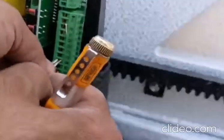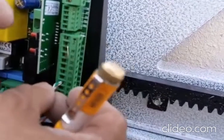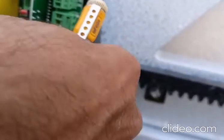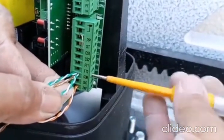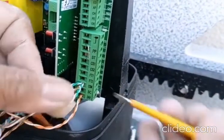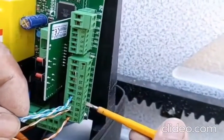So these two are going in the common. We have an EP switch which is a push button — one wire will also go in the common. So I'm connecting this here. The connection is completed now. The signal wire for the photocell will go to FT1 — this is FT1, I'm connecting it here.